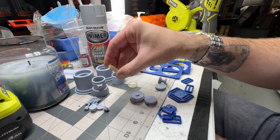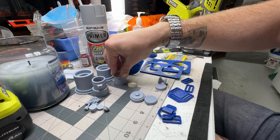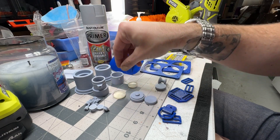Always give it a little bit more leeway because after you paint it, a layer of paint is going to make it a little bit harder to push them in. Make sure they're loose but not that they're going to fall out.